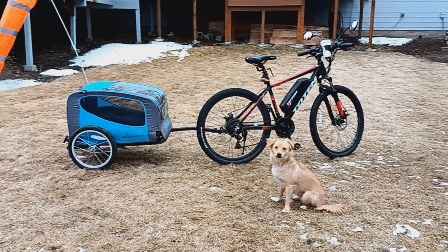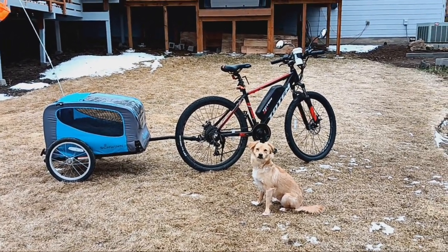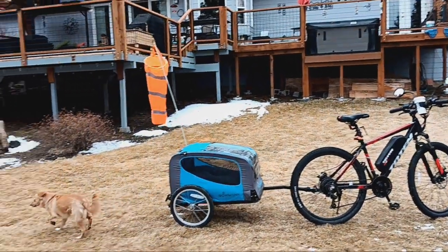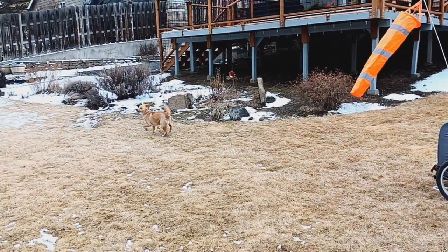Good boy. Stay. Hey folks, this is Mark at E-Mountain Bike Adventures, Bend Oregon. There's my dog buddy, my pal. Awesome, super awesome dog. He's going to go off and do dog things in the backyard like he enjoys.